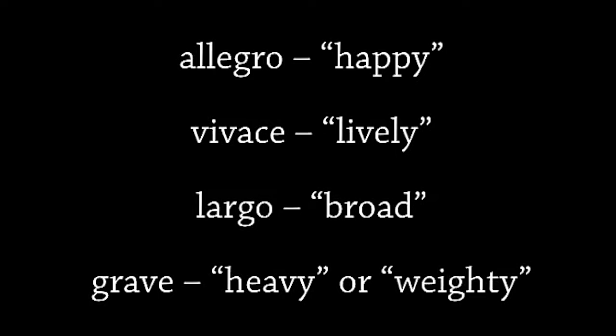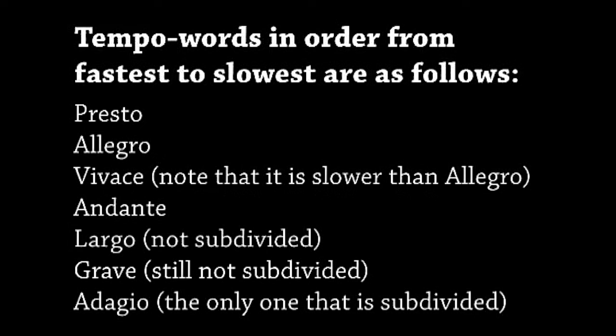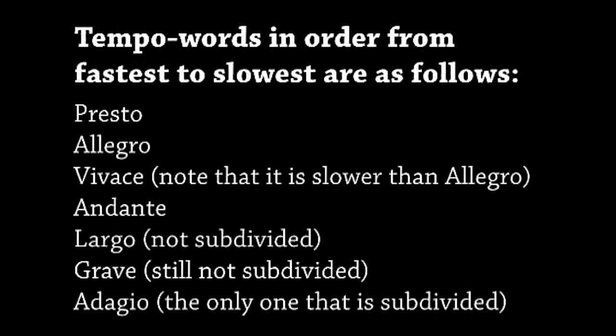The tempo indications are modifiers. Among the examples: Allegro is happy, Vivace is lively, Largo is broad, and Grave is heavy or weighty. In Telemann's time, the tempo words in order from fastest to slowest are as follows: Presto, Allegro, Vivace — note that it is slower than Allegro — Andante, Largo (not subdivided), Grave (still not subdivided), and Adagio, which is the only one that is subdivided.